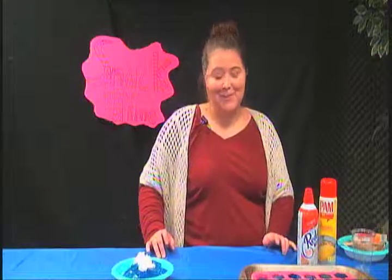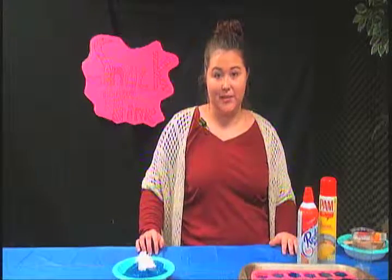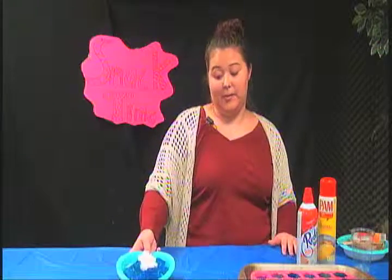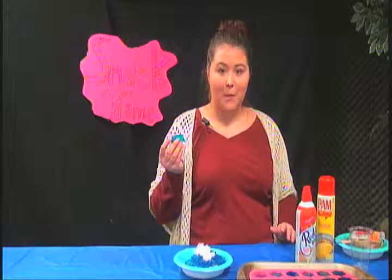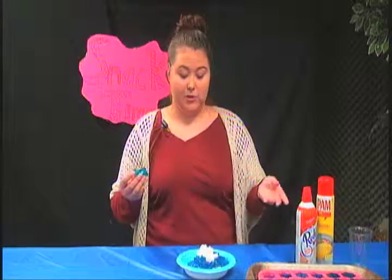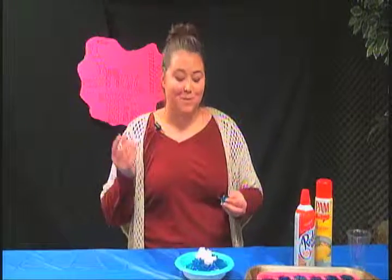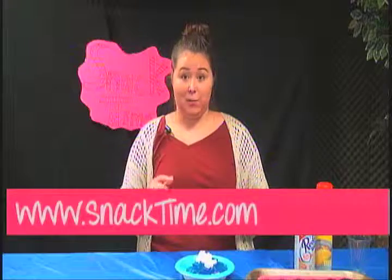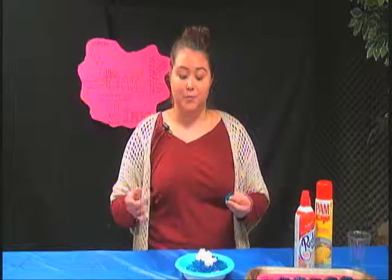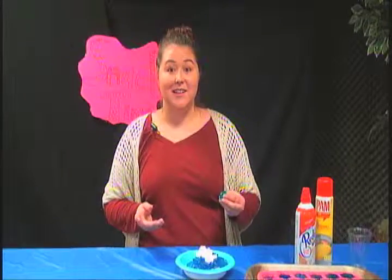My mom doesn't really cook very much — the only reason she has a kitchen is because it came with the house. But I like to cook, obviously, so I'll probably be taking some jello to my mom's house for Thanksgiving. You can find this recipe and many more at www.snacktime.com. Join us next week — I hope everybody has a great evening, thank you!